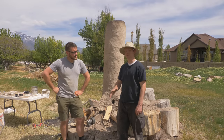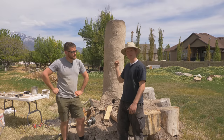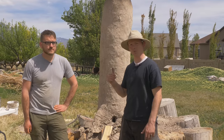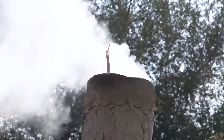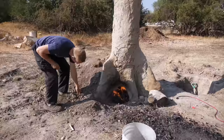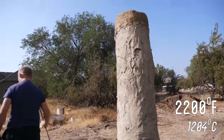We have done tons of smelting projects with this thing. It started out about yay tall and eventually became this monstrosity to try to get a natural draft. We're shifting gears from trying to make iron — this time we're just trying to melt it. The temperature for smelting iron from iron ore is around 1750 to 2000 degrees Fahrenheit, but cast iron needs an even higher temperature of at least 2200 Fahrenheit. So that is going to be the main challenge.